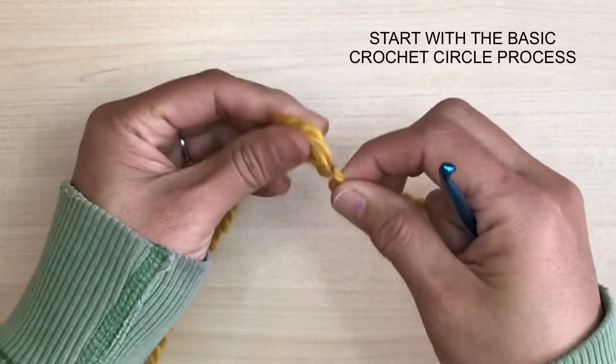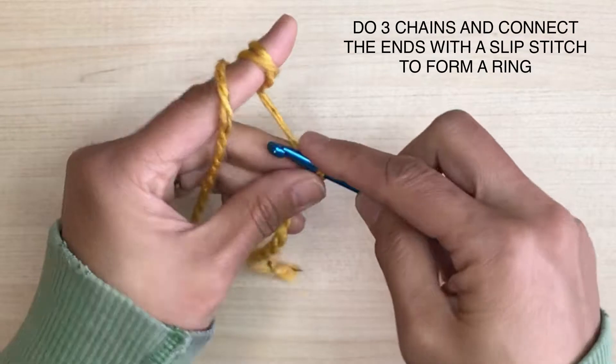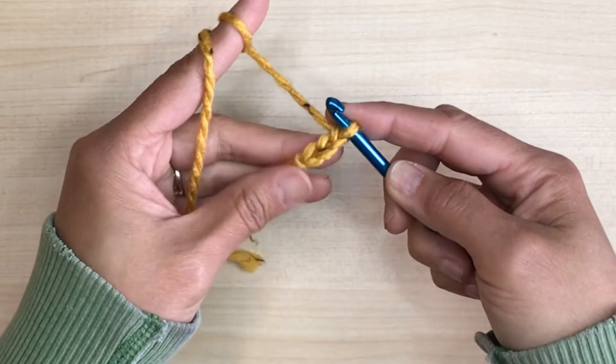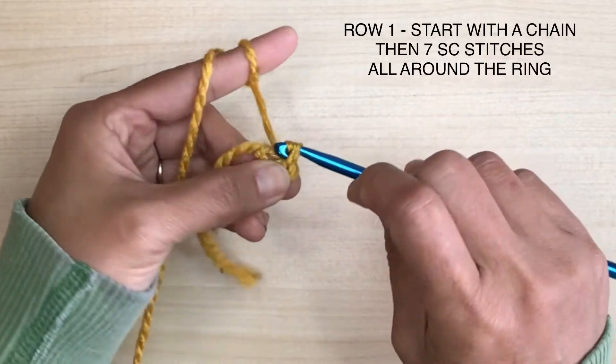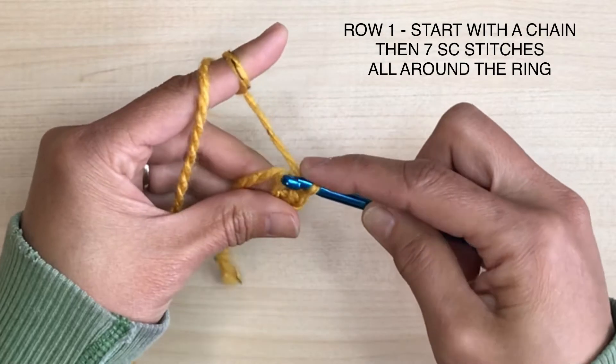So let's start with the base. This is Loops and Threads Honey Tweed yarn with a 6mm hook. Start with three chains and connect the ends with a slip stitch to form a ring. Then start your new row with a chain and then seven single crochet stitches all around the ring.